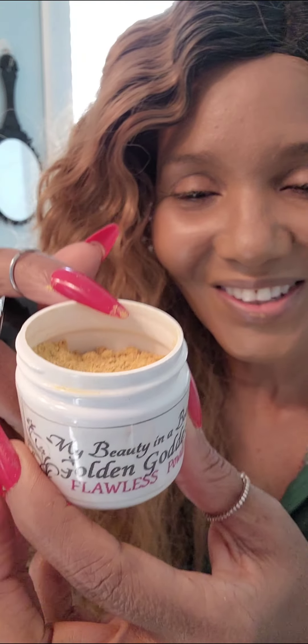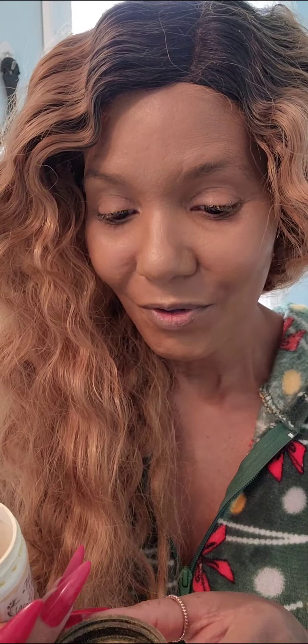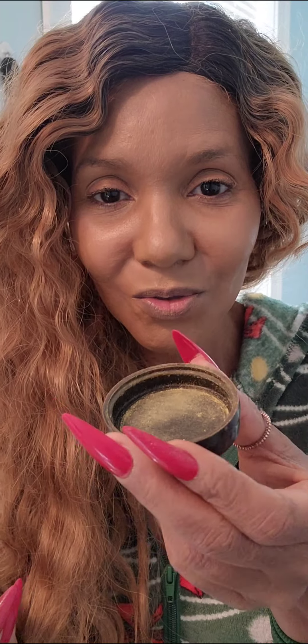I make all of my products vegan, so I use absolutely no chemicals. I'm Golden Goddess — this is the color — and I'm going to show you how to apply my powders. Here's my container: you use the cap and tap just a little bit.